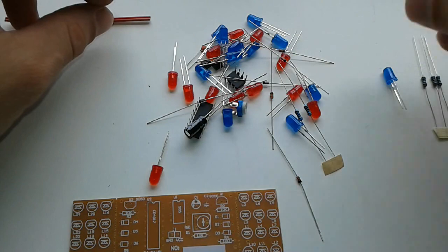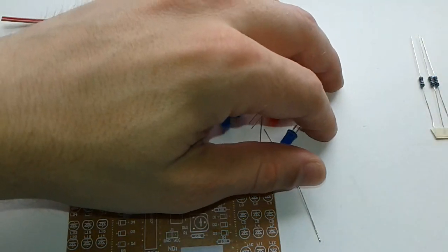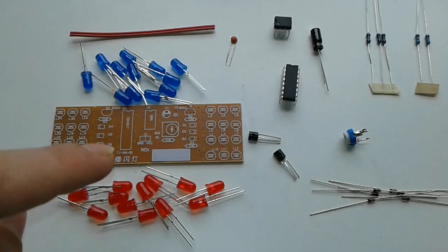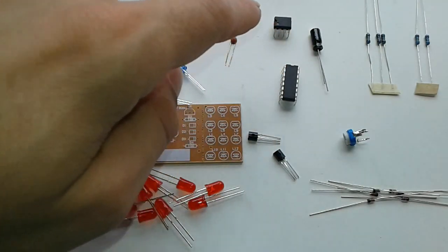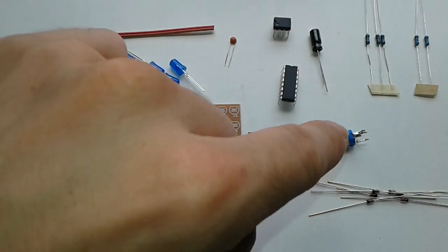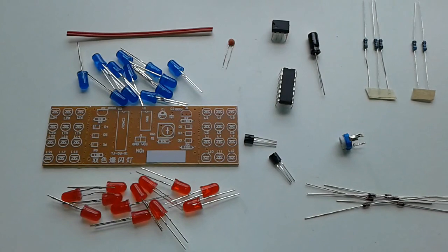We got some resistors, another set of resistors. This is all the stuff that you can get in the bag: the LEDs, the board, two transistors, the chip, and a 555 timer, a capacitor, another one, some resistors, a variable resistor, and these Schottky diodes — whatever they are called.